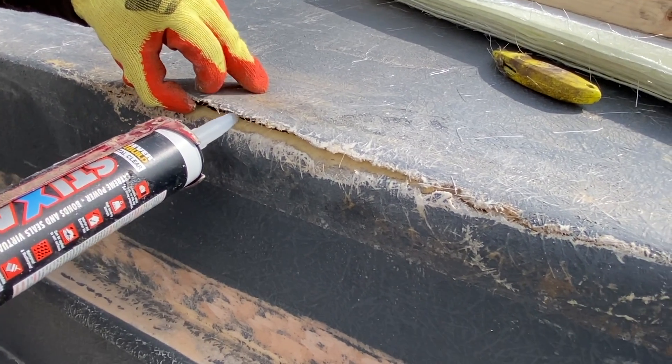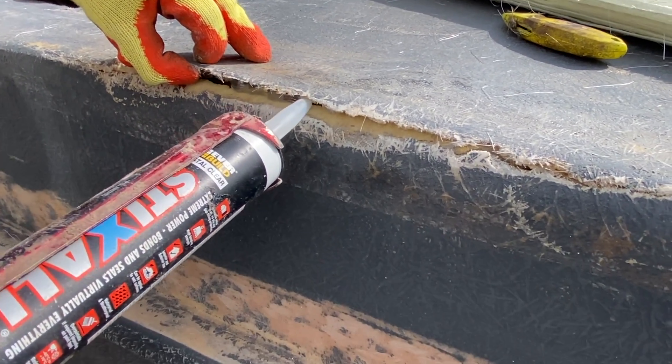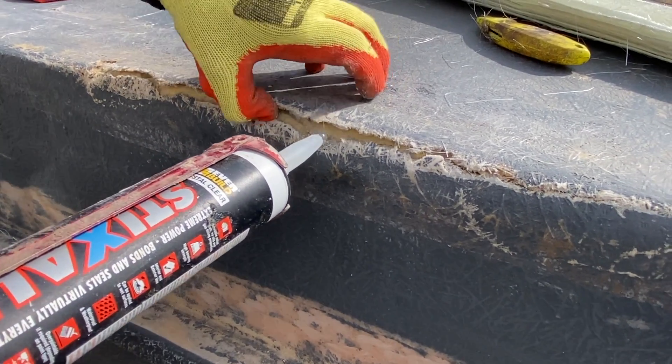Once this has been done, allow it to harden — approximately 60 minutes, or check with the manufacturer for a more specific time.